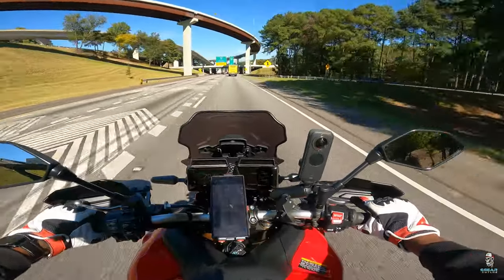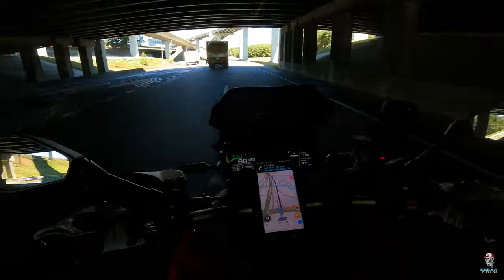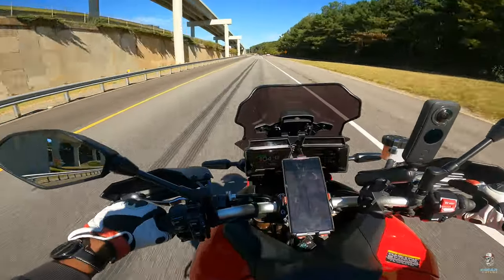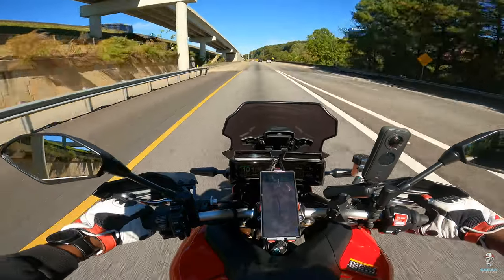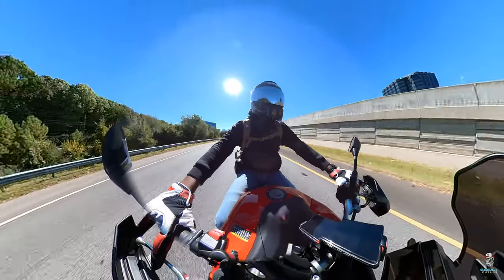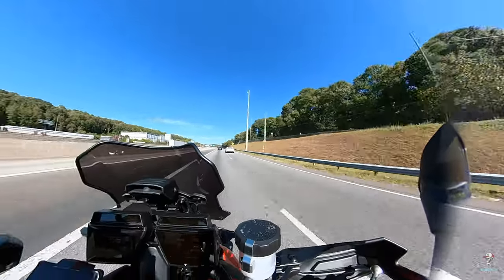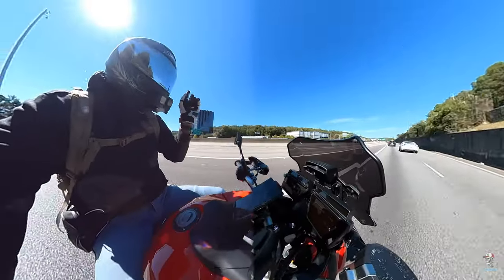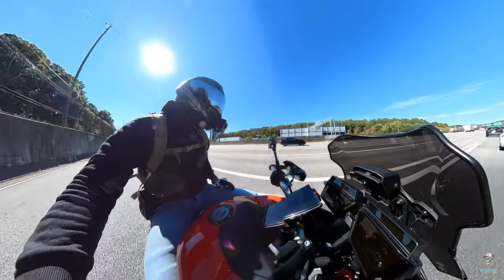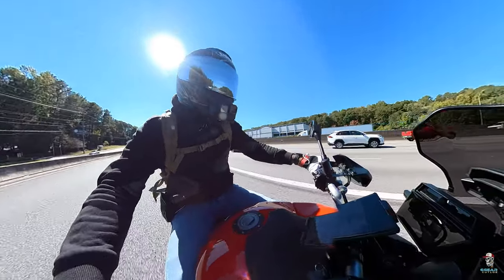This bad boy feel good so far. This bad boy feel great. That wind hit you, but it feel good, man — it balances you out. I'm loving it, baby. Let's go, everybody. Slow-ass Eclipse, man. Get out of here with that Eclipse. Whoop — yeah, there we go!